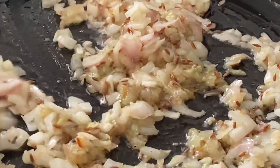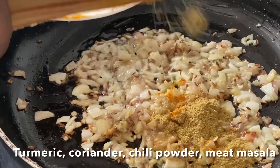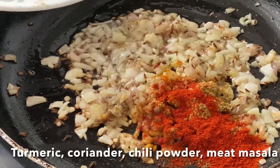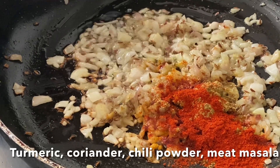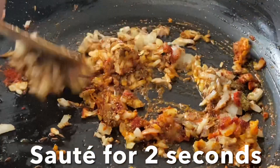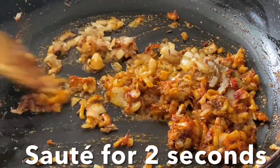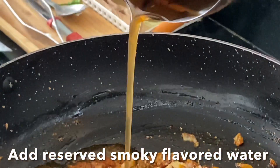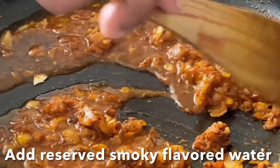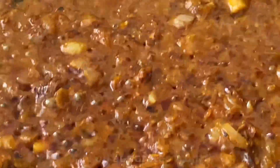Now add in turmeric powder and the dry spices, stir for a couple of seconds. Add the reserved smoky-flavored water, mix, and cook on a very low flame until the oil separates from the masalas.